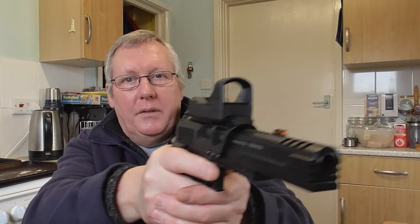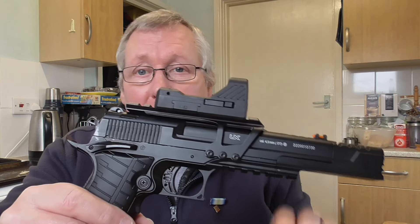It's got a nice feel and a decent length barrel, so it's pretty accurate for a BB shooter. Energy-wise, it was averaging 1.79 foot pounds of energy at 389 FPS, which is pretty good for a CO2 blowback. I hope you liked that little unboxing review.